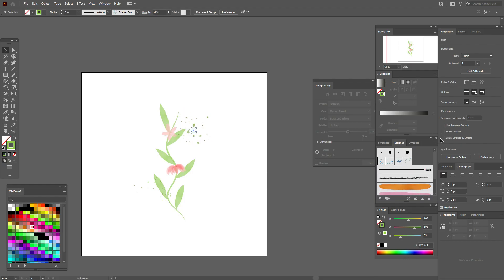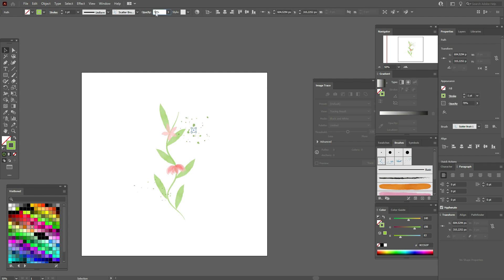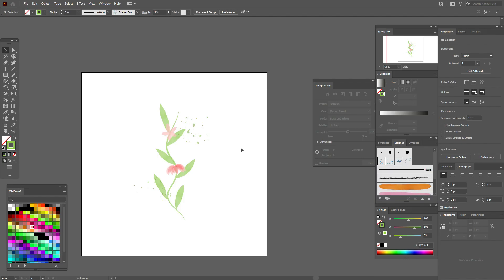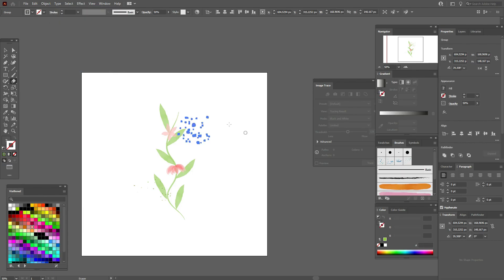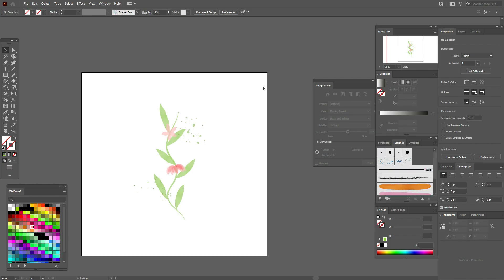You can also move splashes around. If you don't like something on a splash, select it, go to Object > Expand Appearance, then take the Eraser tool and delete the parts you don't like. It's pretty easy!